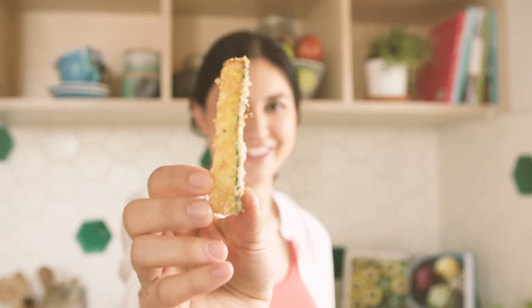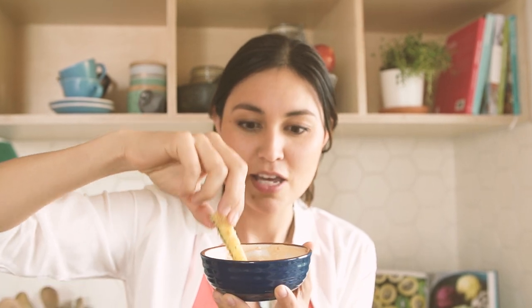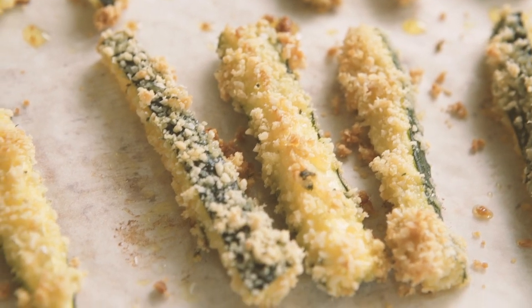Look at that — doesn't it look yummy? Crispy on the outside with a really cheesy golden parmesan crust. Dip it in some aioli. That is so good, especially dipped into that aioli. I could easily eat this whole lot of chips — make like three batches if you make these because they're going to go really, really fast.